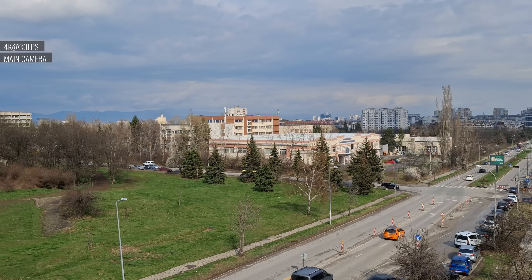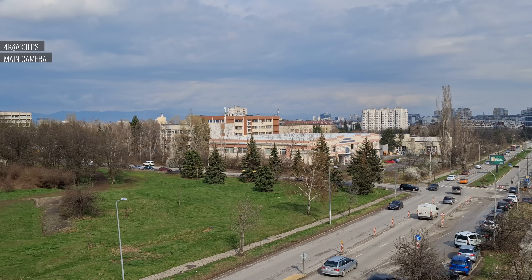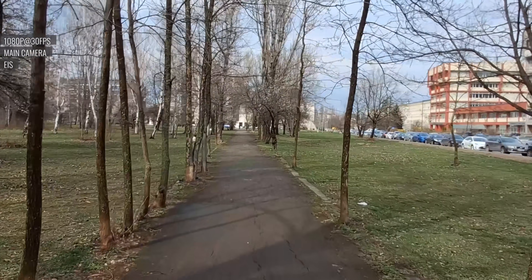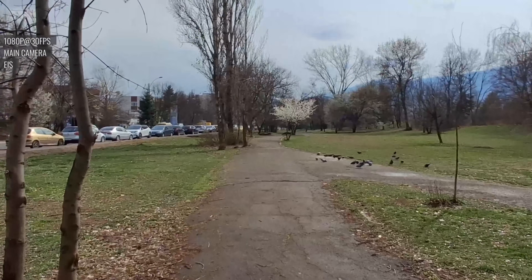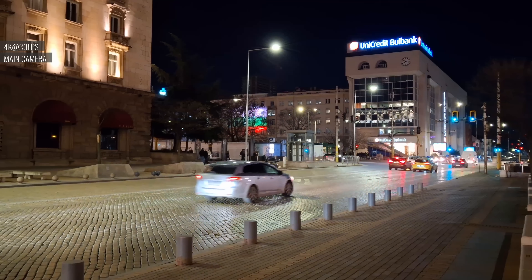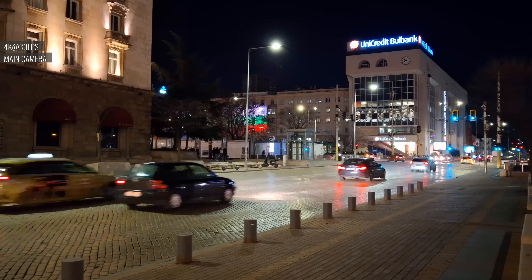4K video from the main camera is quite good, especially for the class. There's enough detail, and while the colors are a bit too saturated, they still look good. Dynamic range and contrast are both great. Electronic stabilization is enabled by default and does a very good job at smoothing things out. The main camera captures okay videos in low light — there's a good amount of detail, saturated colors, and pretty low noise, but light sources are badly blown out.